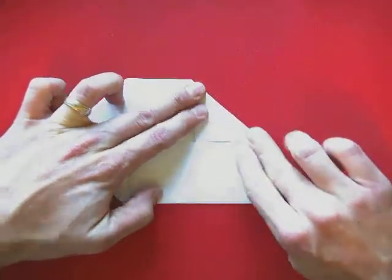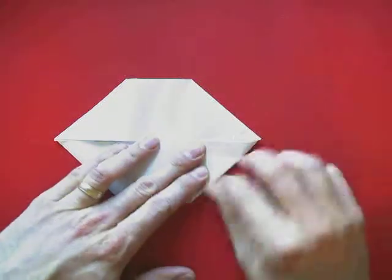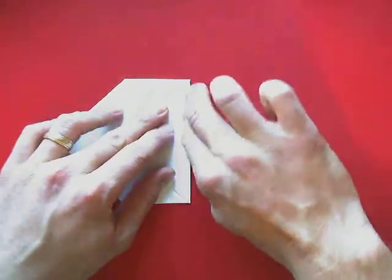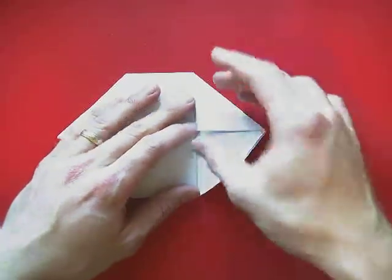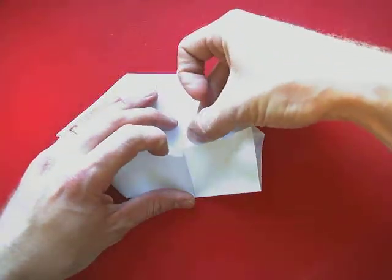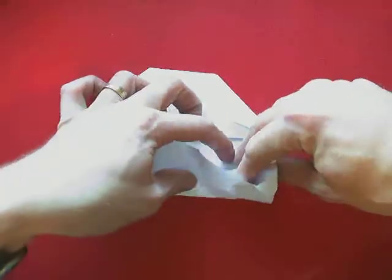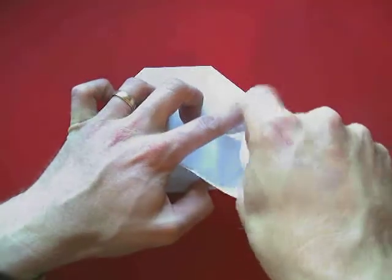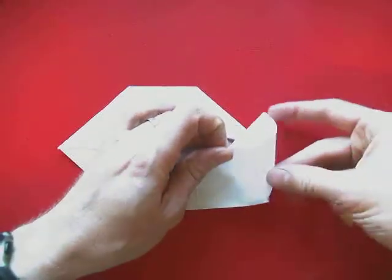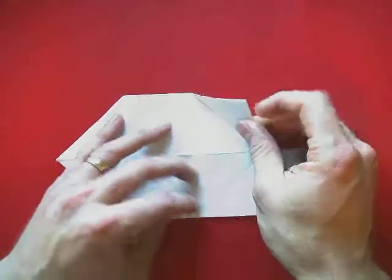Now let's fold these sides. This corner is going to go down, and this corner is going to go up. We're going to go across again, and because of the way we folded this, the piece we're moving out is actually in here — it's going to pull and lay down in a triangle shape.